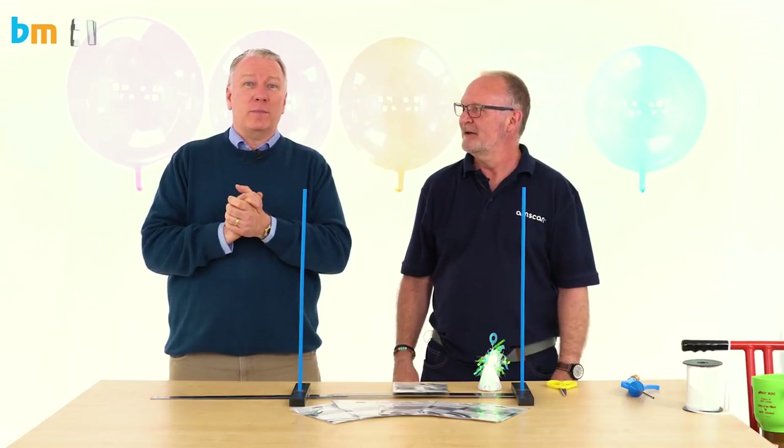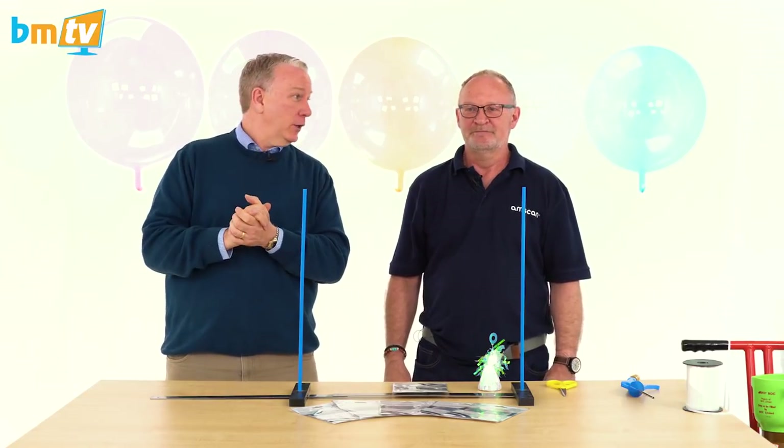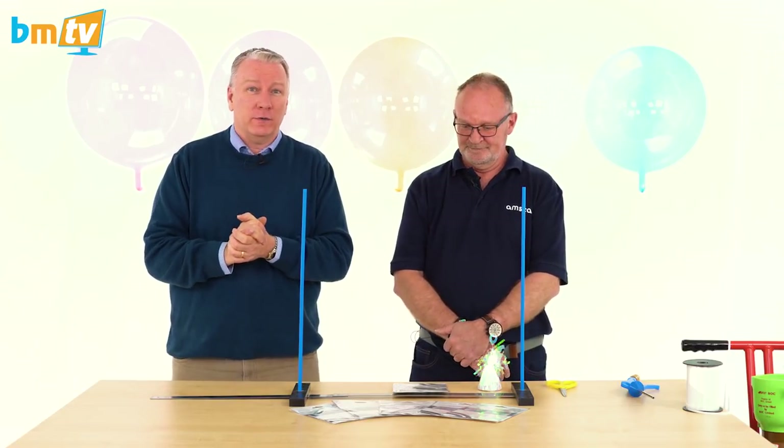Hello, Greg from Balloon Market here and welcome to BMTV Balloon Basics. We're joined by the wonderful Chris Horne, and today Chris is going to show us how to inflate an Anagram Crystal Clears balloon.